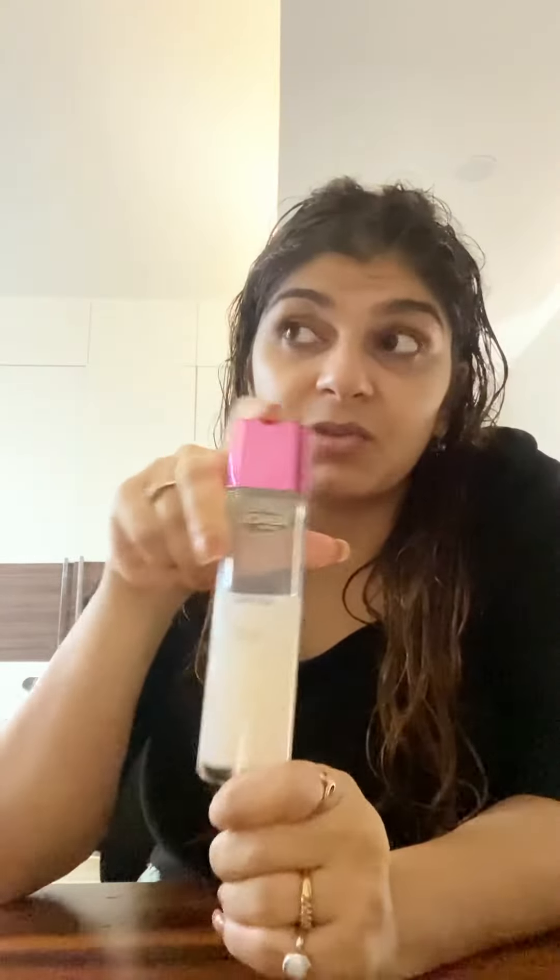Hi friends, welcome to my channel Tips and Tricks with Keethe. Today I'm going to review this amazing product from L'Oréal. I've been using it for the last two years and this is my fourth bottle now.